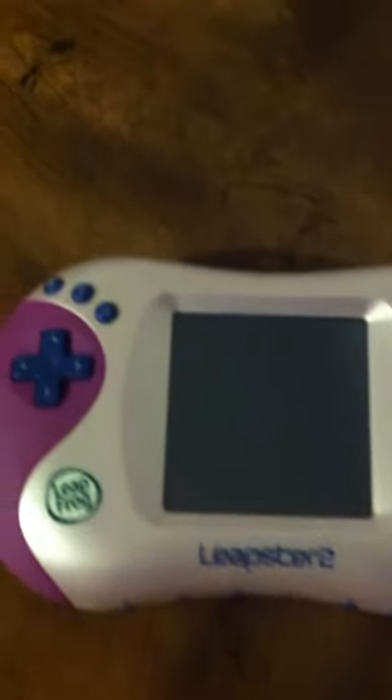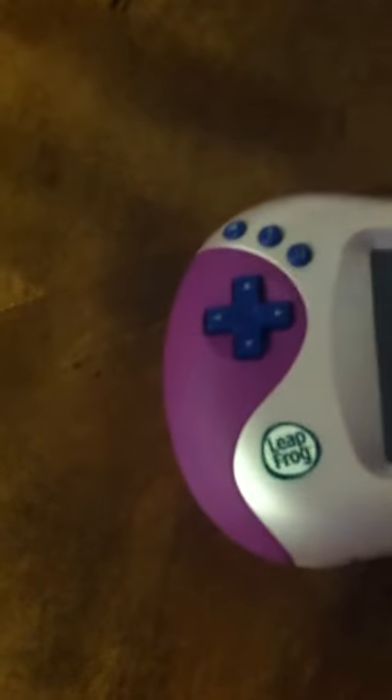Don't mind this, it's just a custom emblem thing. But this is my Cintiq tablet with feature buttons and Cintiq socks.